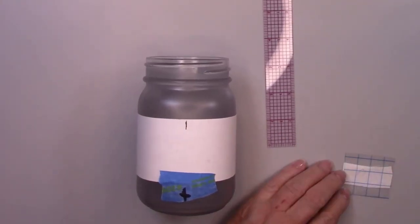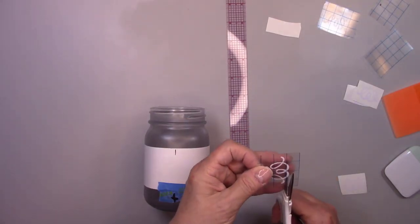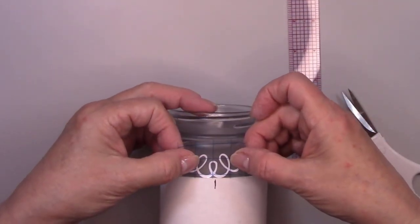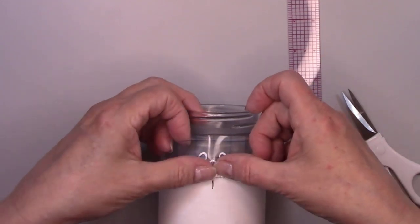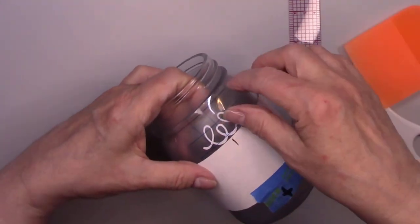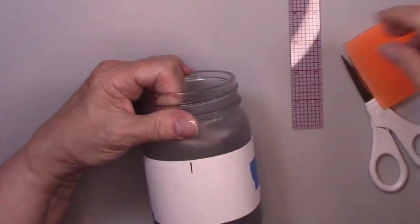Now I'm burnishing the trim piece onto a piece of transfer tape so I can add it to the jar. I've divided the jar into fourths. I'm adding those trim pieces and then I'll add the ones in between to make sure everything is even. I'm using a squeegee to make sure it sticks to the jar. I'll do the same procedure with all the trim pieces for the top and the bottom of the jar.